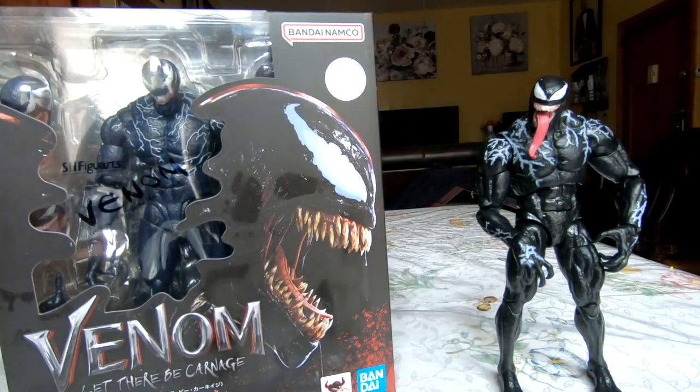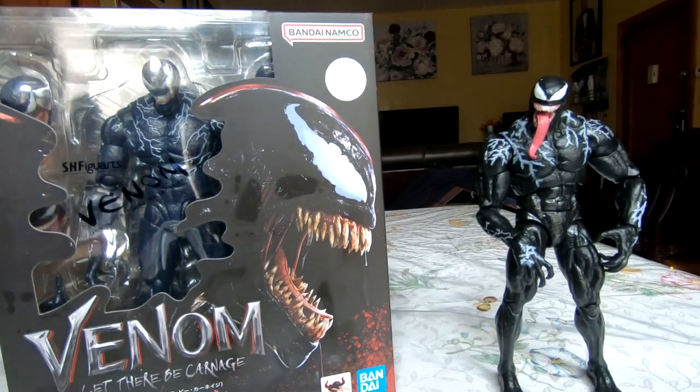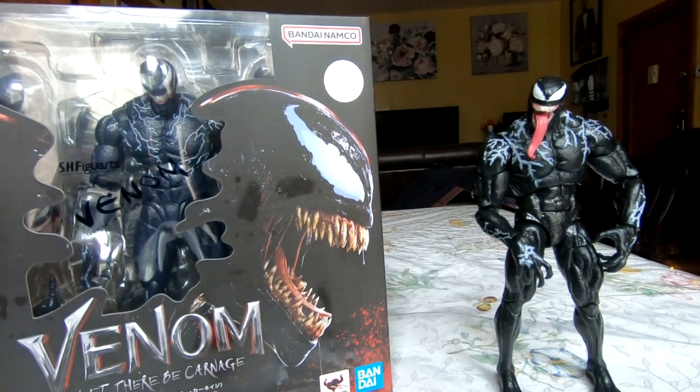The designs from the first film to the second film are basically the same. The only thing people have noticed is that for Let There Be Carnage, Venom's head is slightly bigger than in the first film. But it's one of the few Venom figures we've ever gotten for the film.